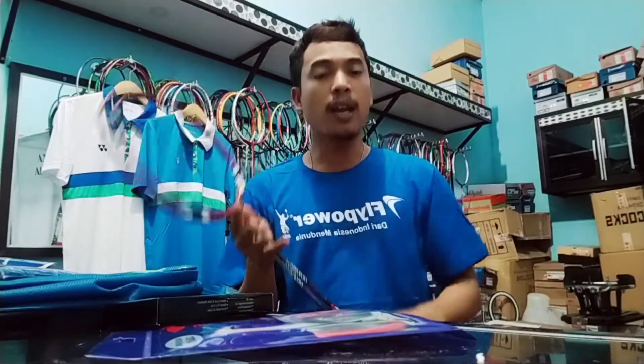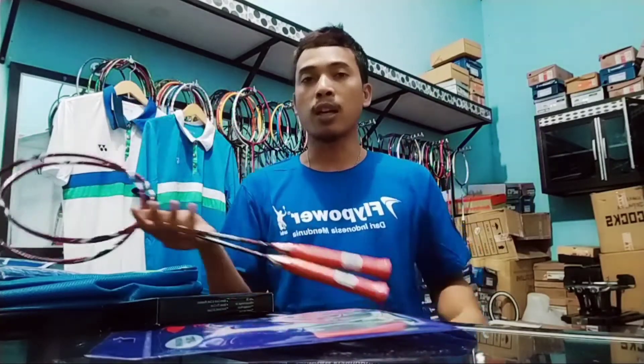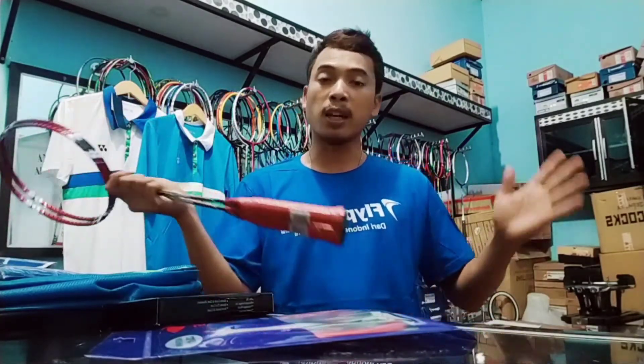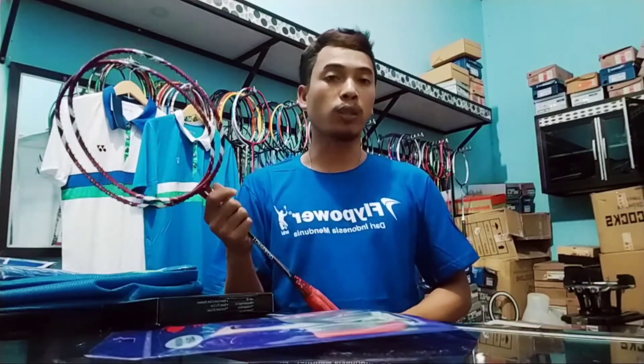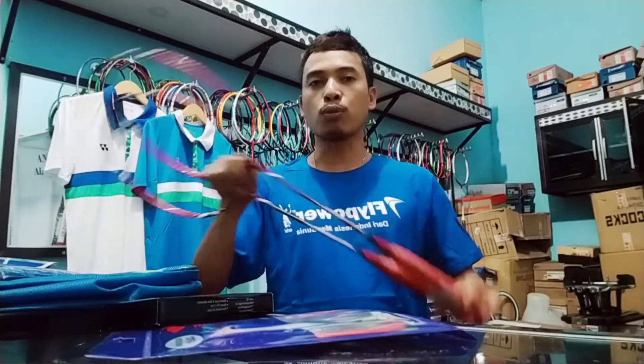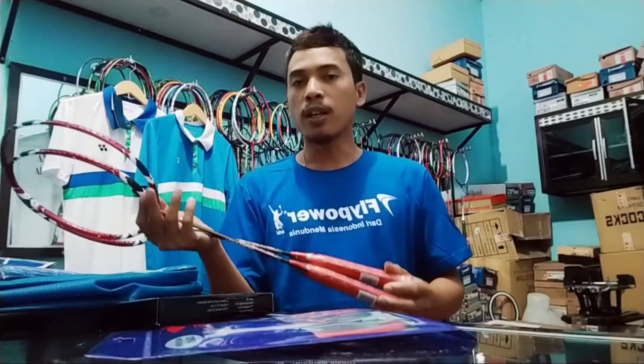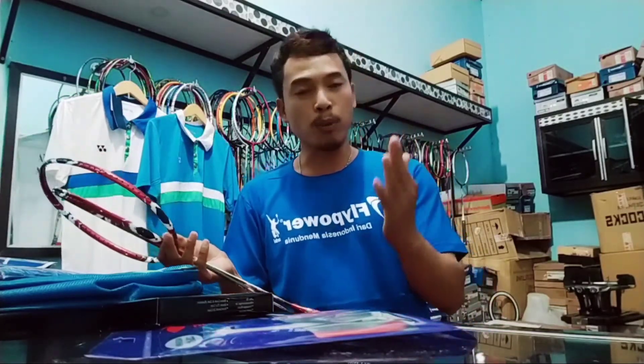Sekian review singkat tentang Raket Tornado 800 yang ada di toko Alan Sanjaya Spot 3. Jika kalian suka dengan video ini, jangan lupa tekan tombol subscribe, like, comment, dan bagikan sebanyak-banyaknya ke teman-teman kalian, agar mereka bisa menikmati konten-konten seputar dunia olahraga, khususnya dunia badminton. Wassalamualaikum warahmatullahi wabarakatuh. See you, bye-bye!